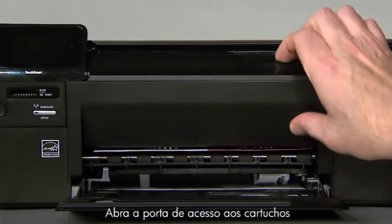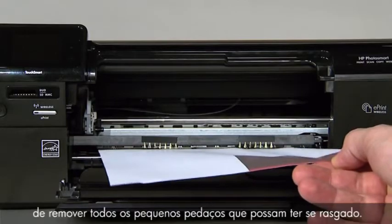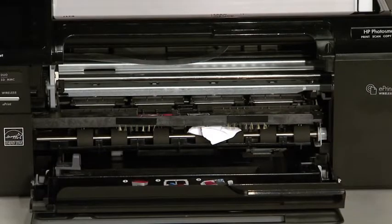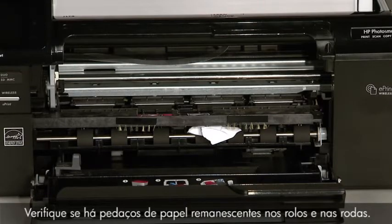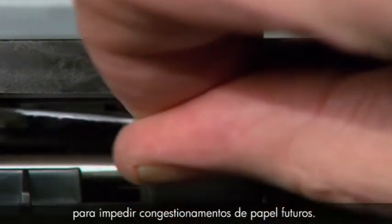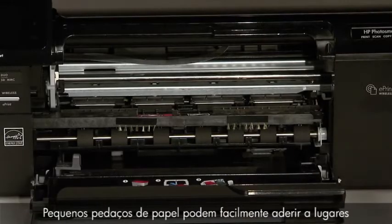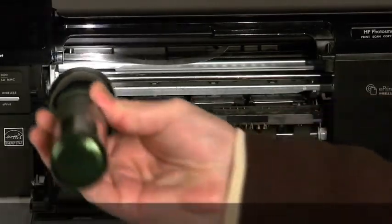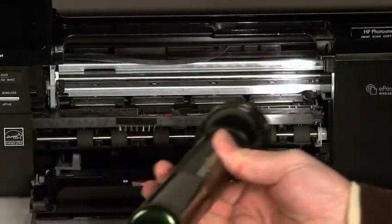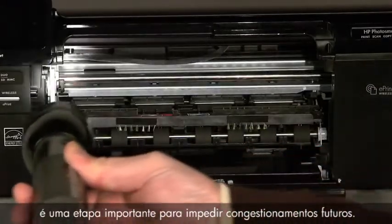Open the cartridge door, then slowly and gently remove any paper you see. Make sure to get all the small pieces that might have torn off. Check the rollers and wheels for any remaining pieces of paper — you must remove all scraps to prevent future paper jams. Small pieces of paper can easily stick in places that are difficult to see. Use a flashlight to thoroughly search left and right inside the printer.